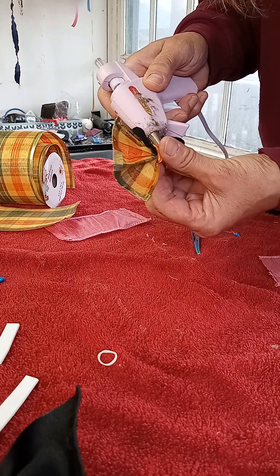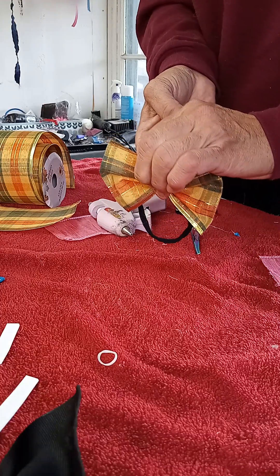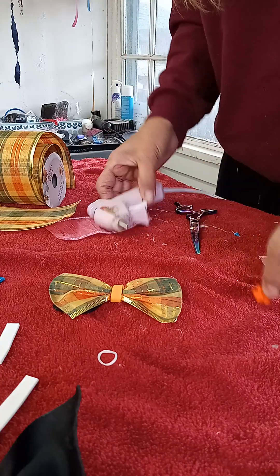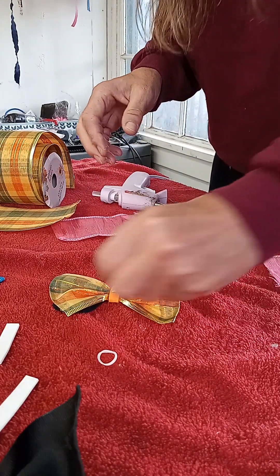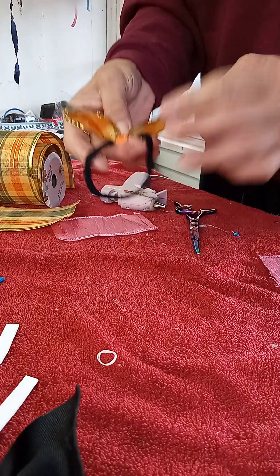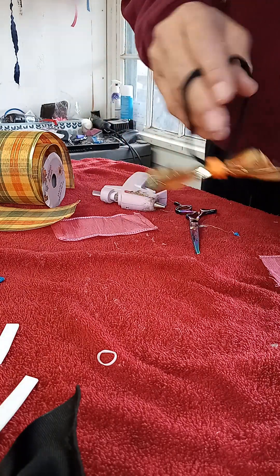This is the back of the bow — customers are not going to see that, so it doesn't really matter. I just stick a button on top, whatever color I have that matches what I'm working on. Not a lot of thought goes into it. And there's a necktie for a dog.